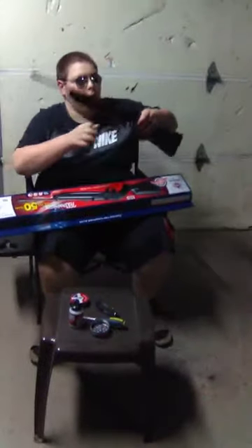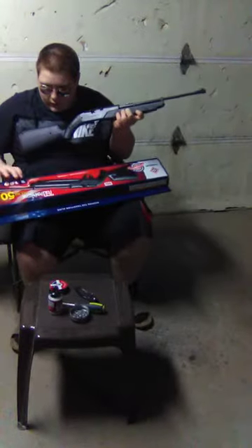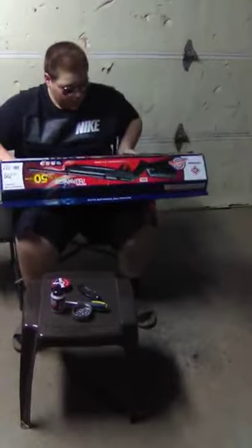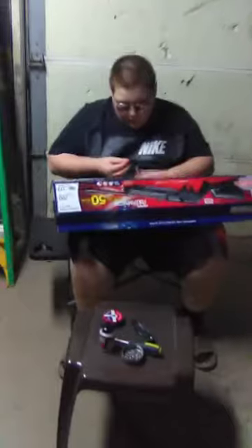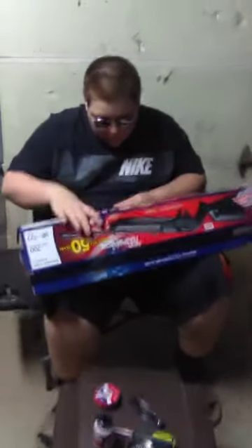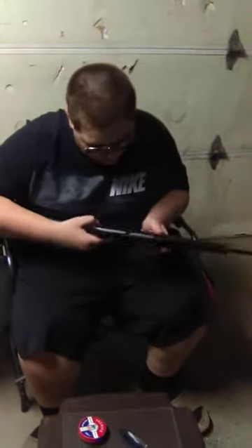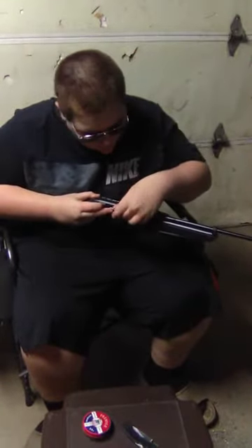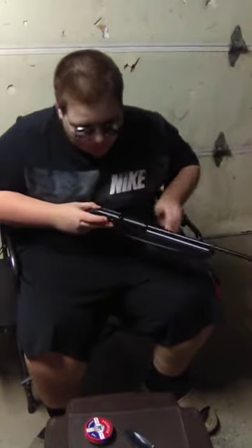Looks like a real hunting rifle, guys. There is a five shot pellet clip that they promised to give you, that you should get with your BB gun. Set this to the side and go ahead and pull this back. You insert your clip — there's the BB chamber.